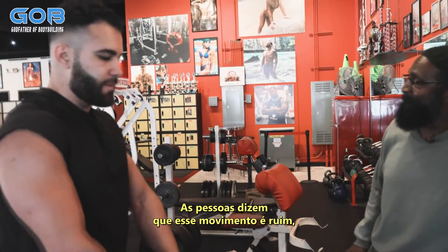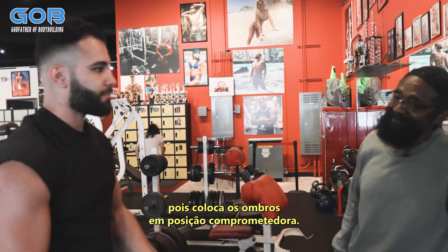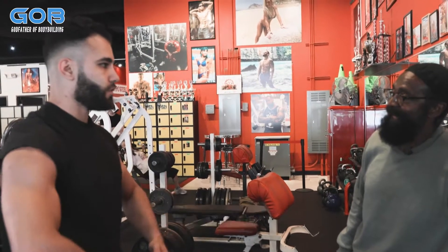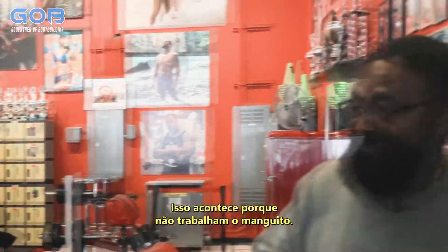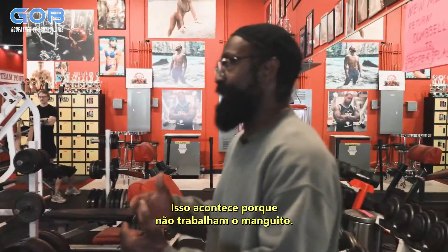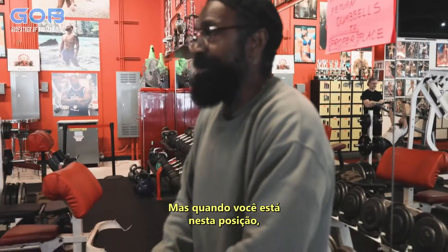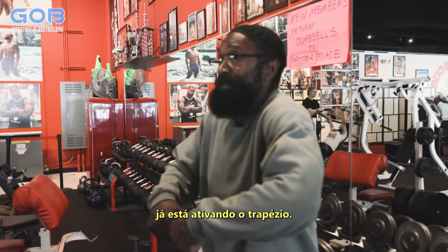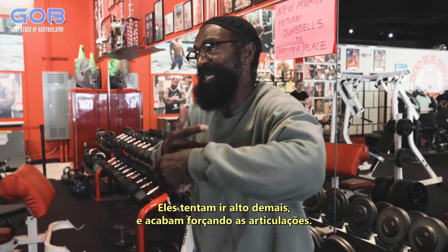I'm coming from the point of people saying this is bad because it puts the shoulder in a compromised position. But it comes from a place where a lot of people just do shoulder work and pump it up without enough rotator cuff work. The issue is when you're pulling up close, you're already engaging your trap — so you don't have to go high. They try to go too high and end up forcing it into the joints.